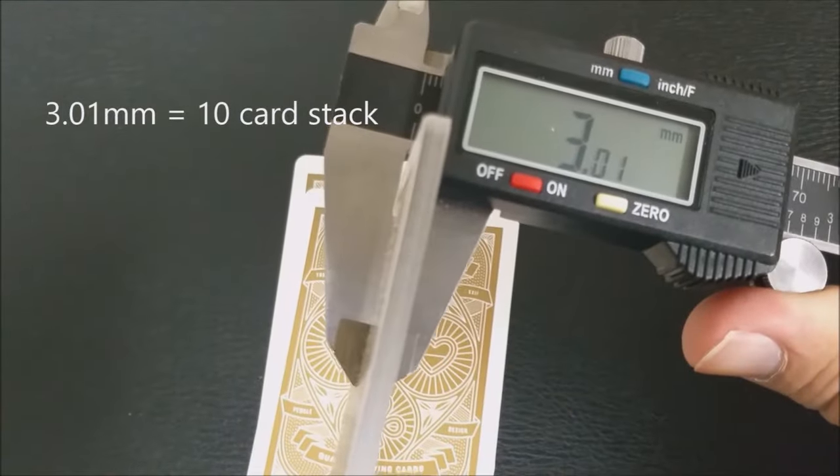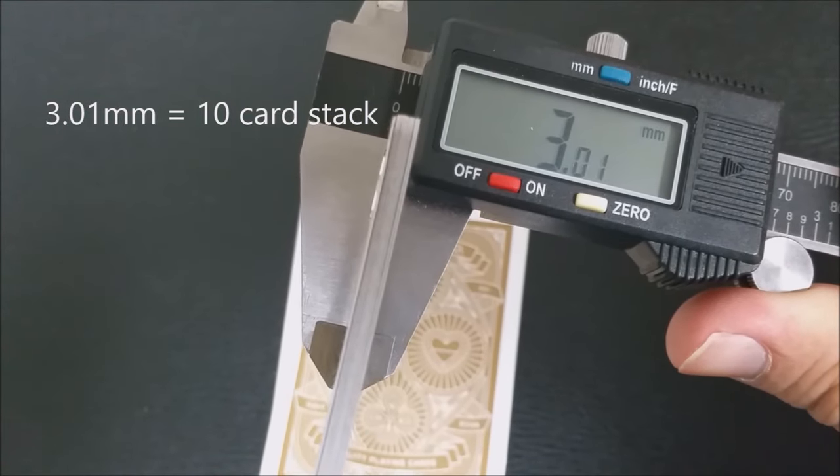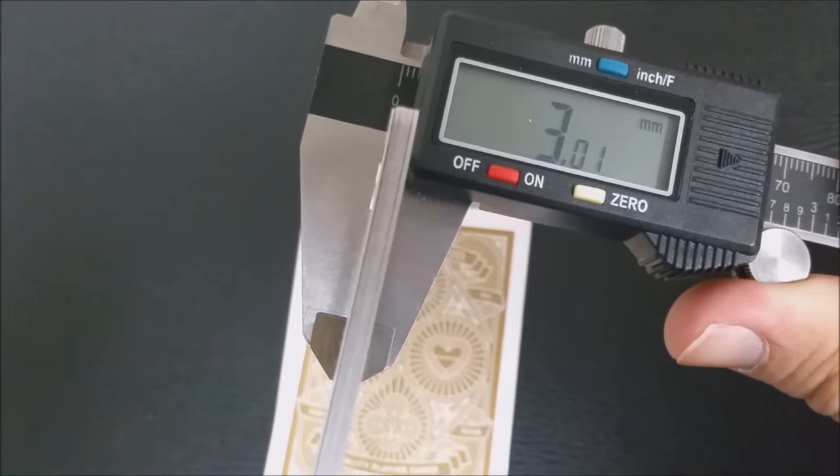A lot of people always ask how these cards feel and how they handle. Cards handle differently depending on the user and how well you take care of your cards. Once these cards come out of the box, they are a casino grade stock, so they are going to be on the thicker side — the same thickness as the Crown decks. If you have the Smoke and Mirrors decks or White Lions, they're about that same thickness as well.